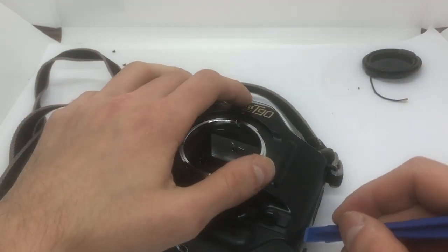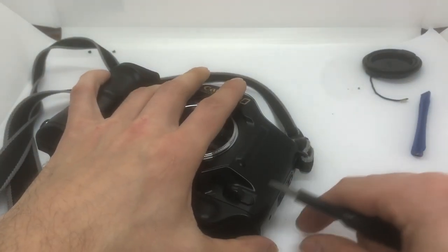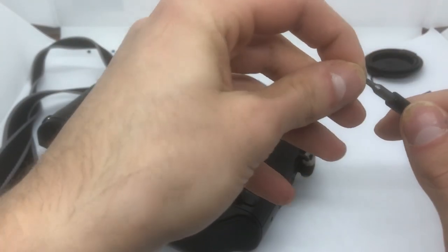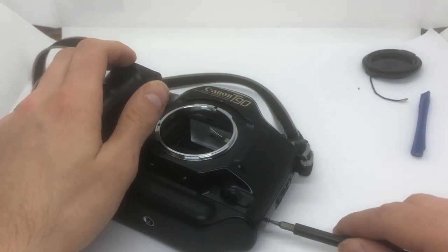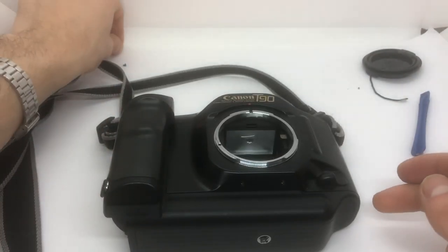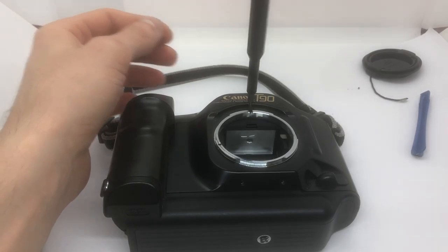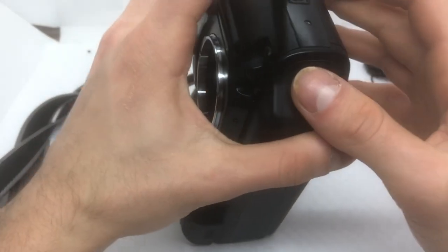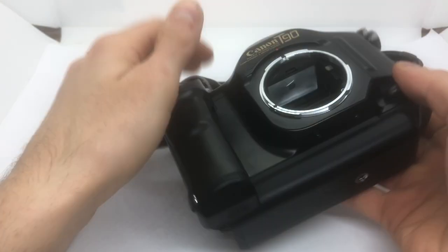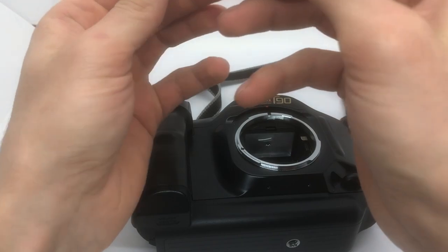What happens here? I broke off a little piece of plastic - I hope it wasn't that important. Does the door open? Yeah. I don't think I lost anything. I think it was just this little piece here - that's okay, I can live with that.